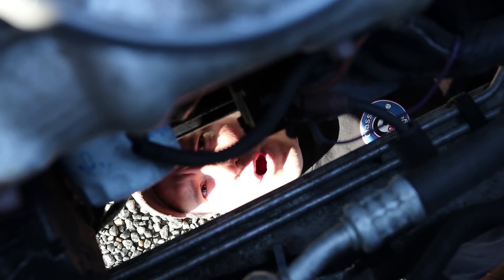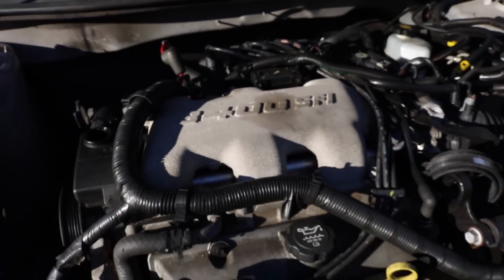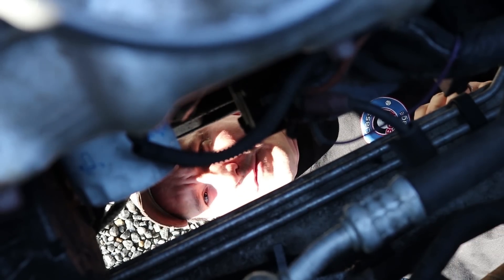Today I'm going to be removing the starter off this 2004 Chevy Impala. It has the 3400 V6, so let me go ahead grab my tools and show you exactly what we need to get this starter removed.